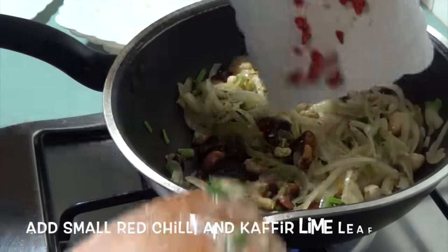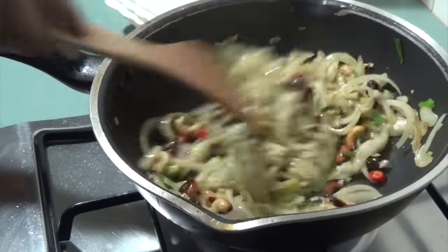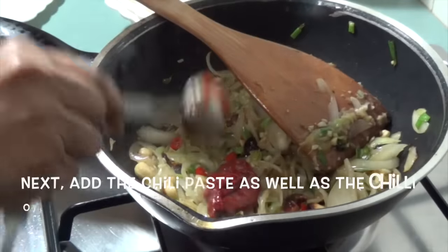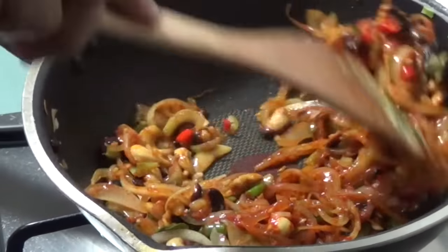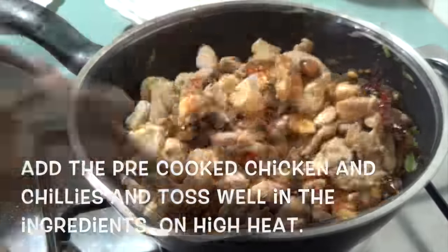Now add the small hot Thai red chilies and the kaffir lime leaves. Next, add the chili paste as well as the chili oil and stir fry till it becomes a nice deep red color and you can see the oil separating. For details on how to make your homemade chili paste and chili oil, please visit the link in the description.